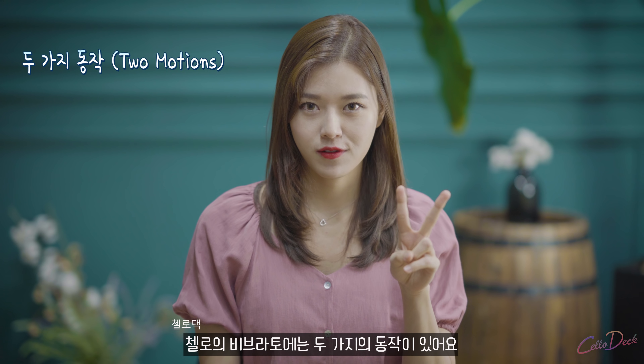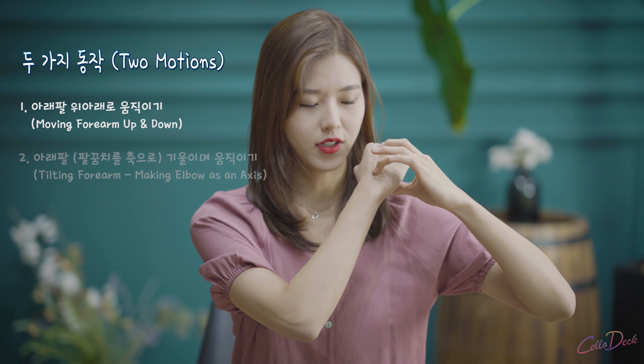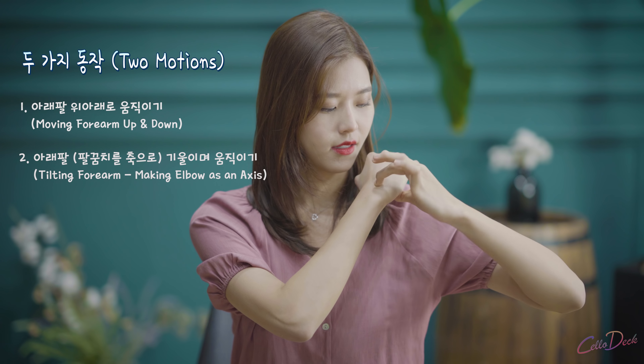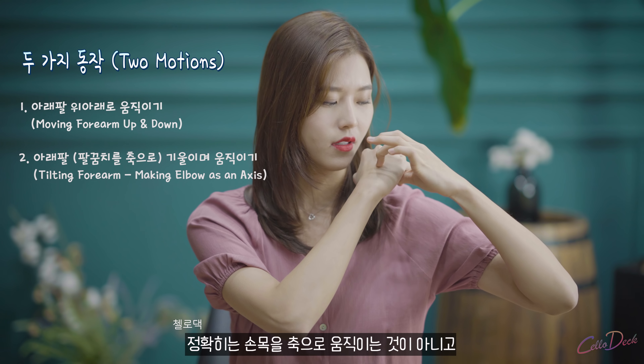Vibrato has two motions. One is you're moving the forearm like this. And the second motion is you're tilting your forearm — not your wrist. Wrist tilting is different; it's tilting your forearm.